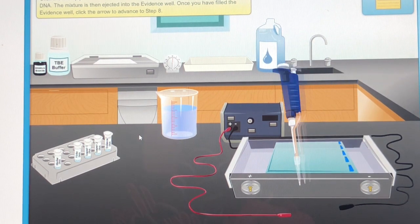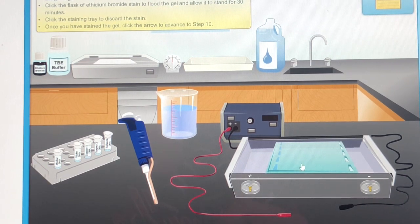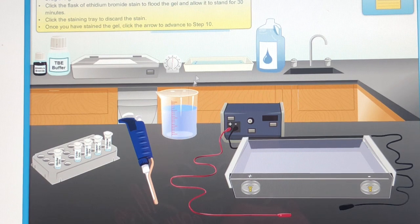Once you have filled the evidence well, click the arrow. Click the power supply to connect the electrodes and produce electric current for one hour. Notice that the negative electrode is closest to the wells and the positive electrode is farthest from the wells. Drag the gel from the electrophoresis chamber to the staining tray. Click the flask of ethidium bromide stain to flood the gel and allow it to stand for 30 minutes. Click the staining tray to discard the stain. Once you have stained the gel, click the arrow to advance to step 10.